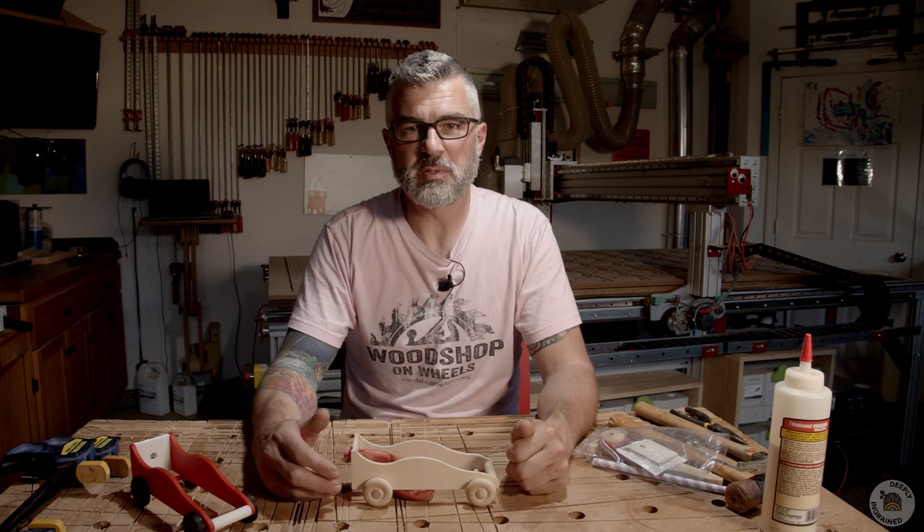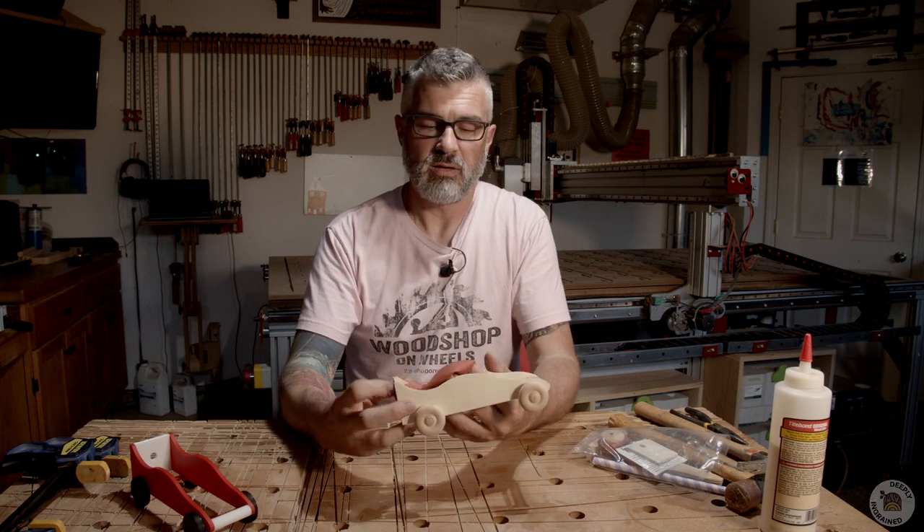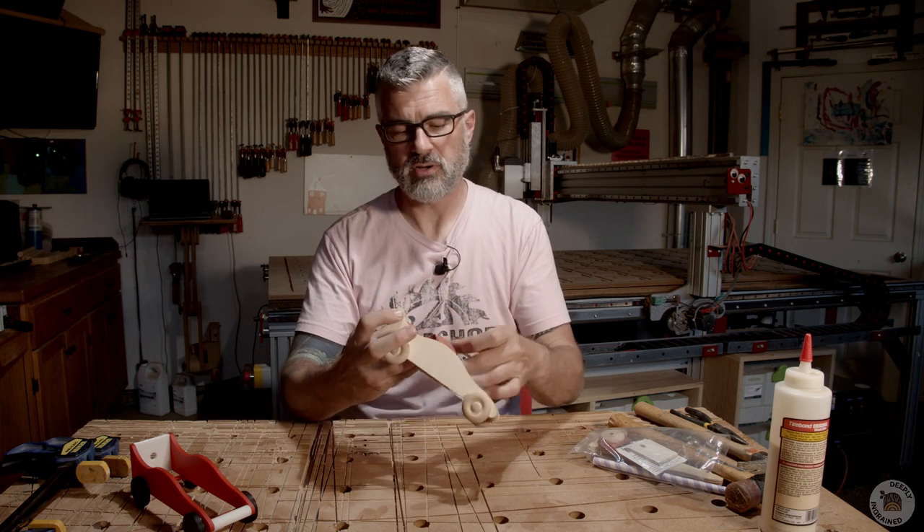Welcome back friends. It is the month of May and in Indiana that means it is race month. So to commemorate race month we decided to make our very own race cars. Today we're going to show you how to make a balloon race car.